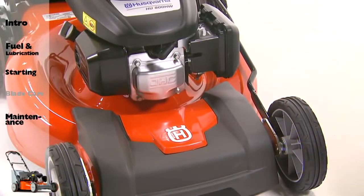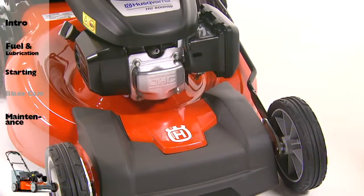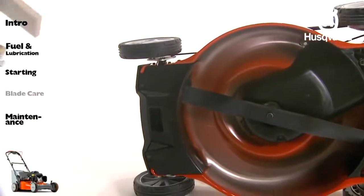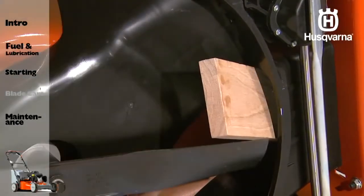To remove the blade, disconnect the spark plug wire from the spark plug, and place the wire where it cannot come in contact with the plug. Turn the lawn mower on its side. Make sure the air filter and carburetor are up. Next, use a wood block between the blade and mower housing to prevent the blade from turning when removing the blade bolt.